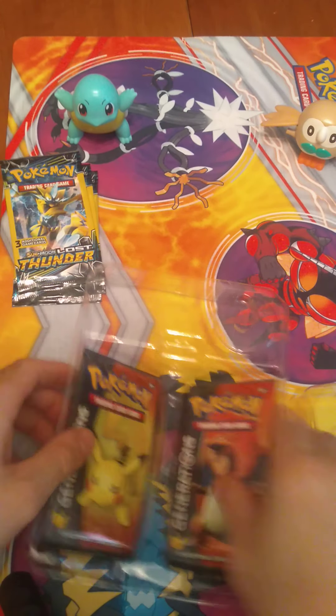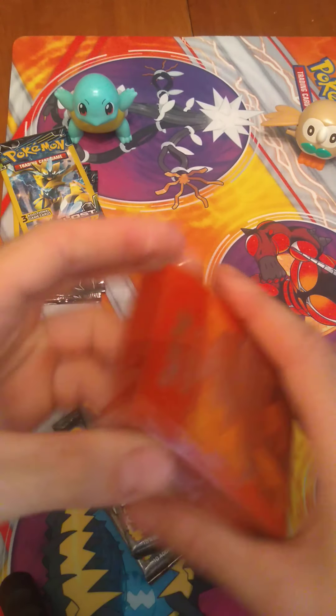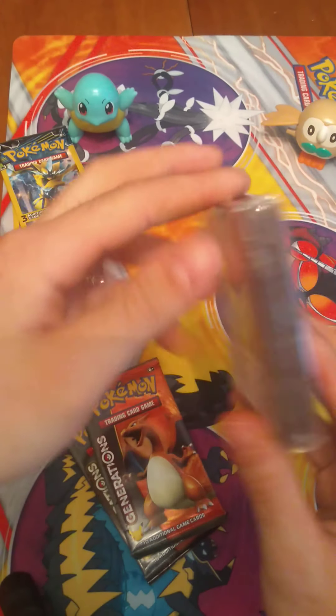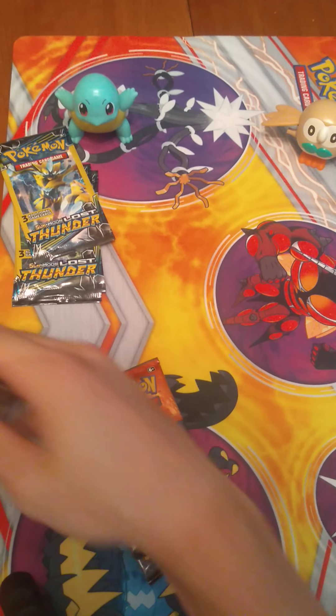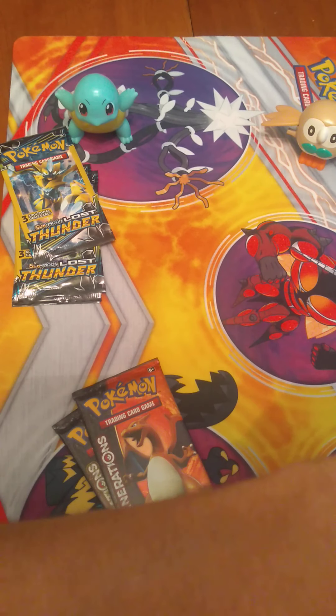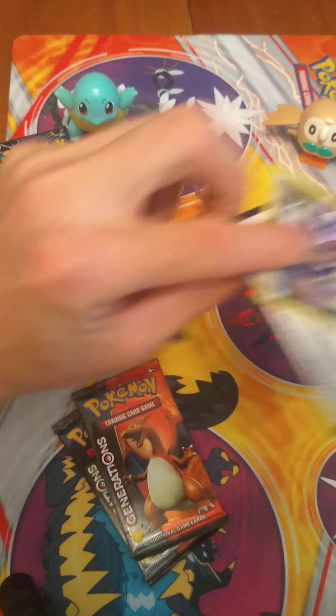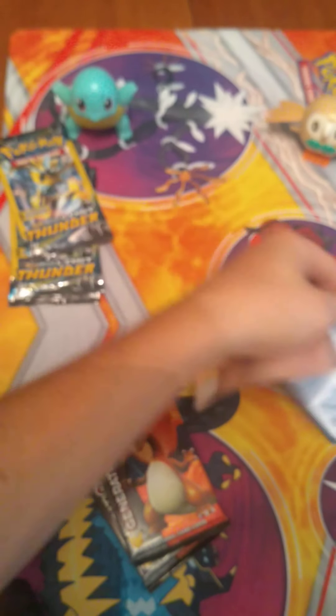We've got our Genesect pin. And our two Generations packs, so these are what we're going to be opening up here. I will be using a new pack of sleeves, we've got Solgaleo on it. And there's a code card for you guys from the Mythical Collections box.